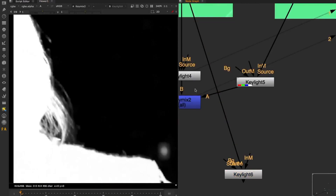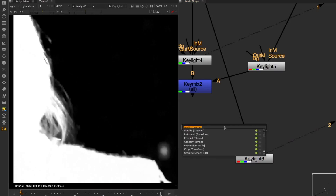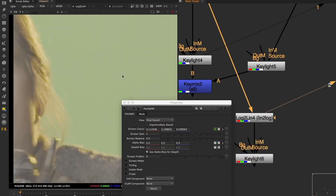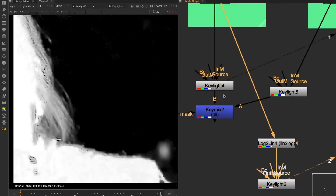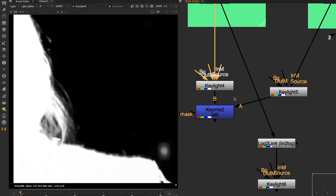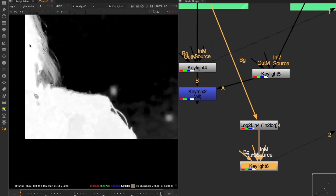It's also different if you do a normal key line directly from the plate or via a log version - whether it's true log or an approximation. Doing it through log will give you different, often better fall-off results. That's why you should have a mat for the core and other mats for different parts of your edges - you want the fall-off to be just right, but you don't want to introduce any holes in your mat, which is the case with the log version here.